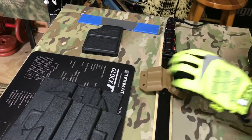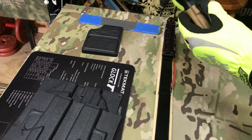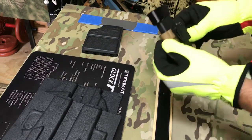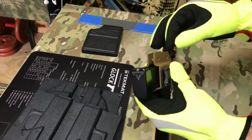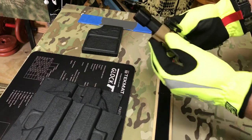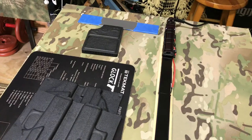This one's actually for a Glock 43. Again, you can just hold it — because this one's going to have retention bushings on it — so you can just hold it and cool off your spine if you need to, again with compressed air.